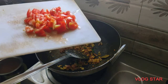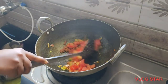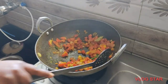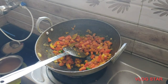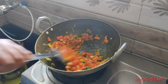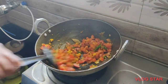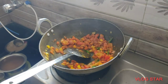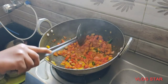We will put tomatoes in the pan. Tomatoes and rice are a very good taste. What are the tomatoes? Tell us in the comments. The tomatoes are very good. I will add tomatoes.